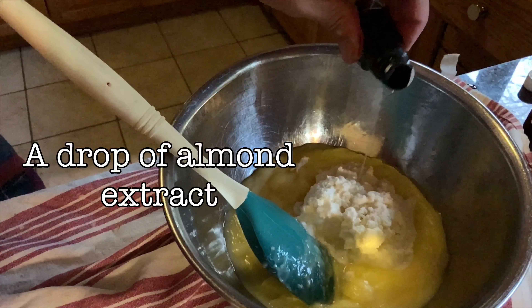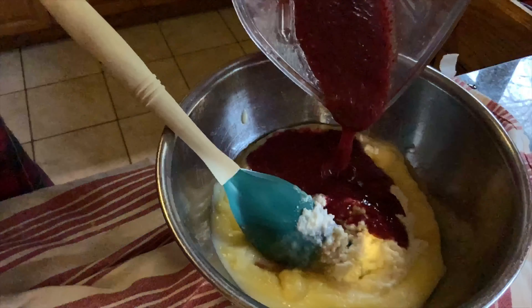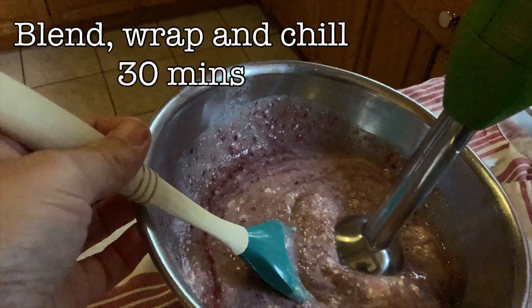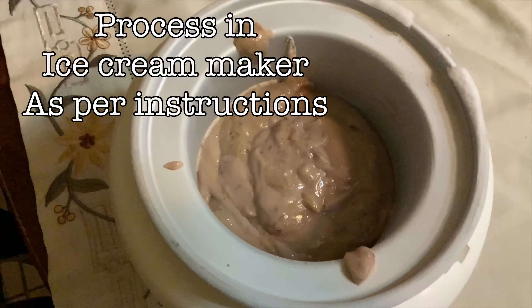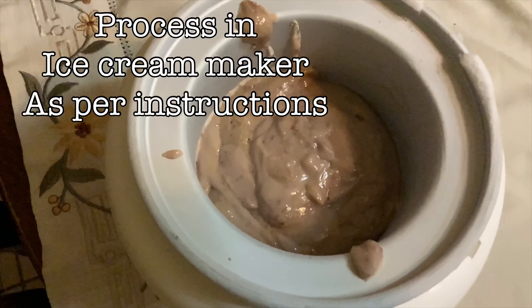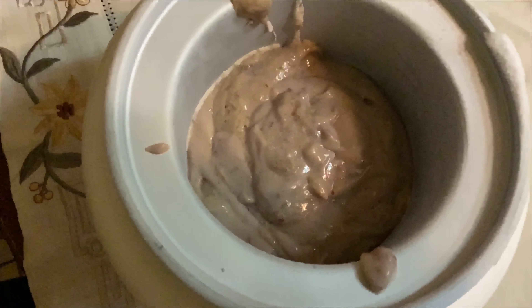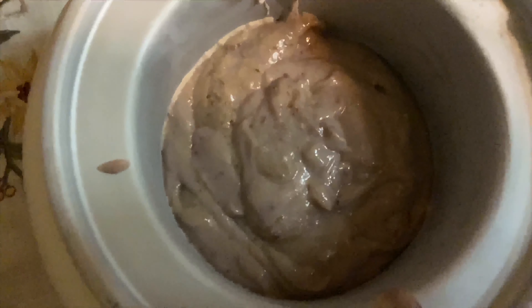To this, we're going to add 220 grams of ricotta cheese, just for a little bit of richness, and a drop of almond extract, a bit of vanilla, and our fruit puree. Now we're going to blend it all. Take an immersion blender or whatever blender you have, buzz it, cool it for 30 minutes, and we're going to put all that mixture into an ice cream maker and just follow the instructions.